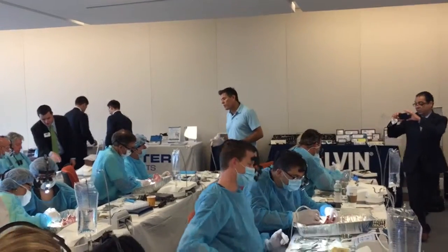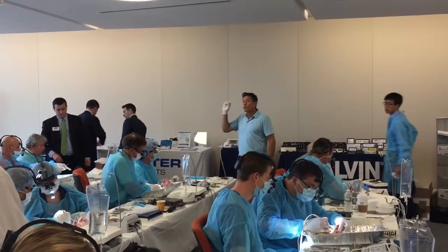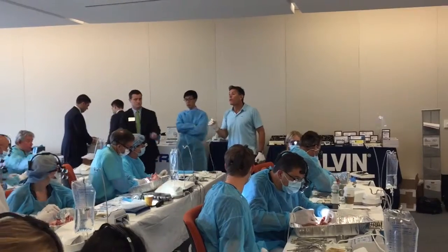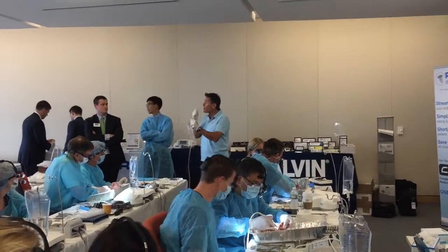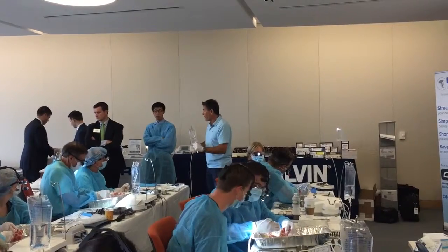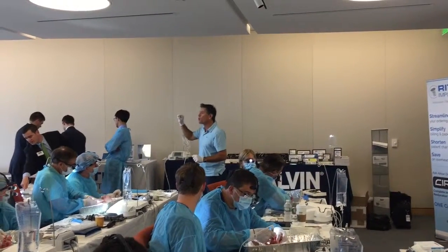As you're cutting with the piezo, you'll know you're through three-cortical bone when the piezo starts to give and drop. When it drops, that's it — you don't cut anymore. If you're chiseling bone in the ramus and you hear thud, thud, thud and it doesn't move, don't think you just need to hammer harder. That means there's a place in your cut that isn't through cortical bone.